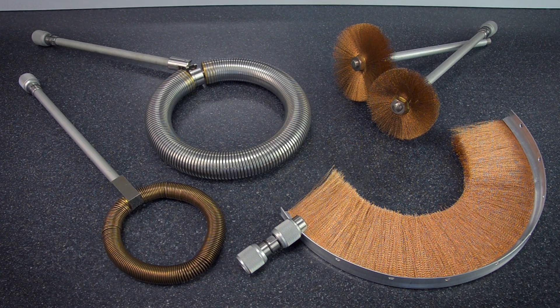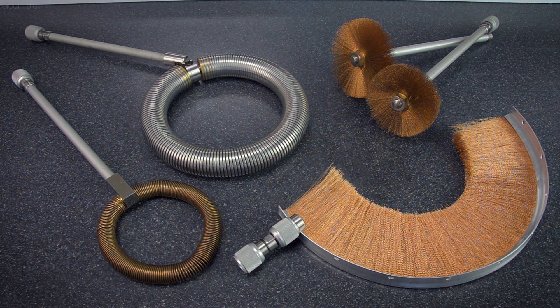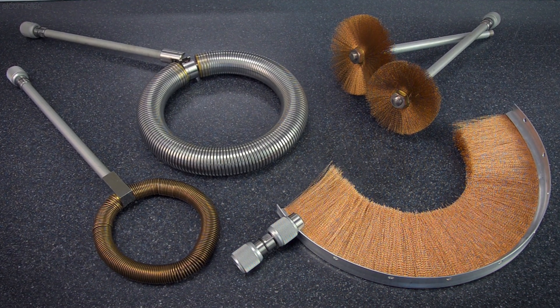There's also a range of probes designed for internal and external pipe inspection, all available in a range of diameters to suit different sizes of pipe.